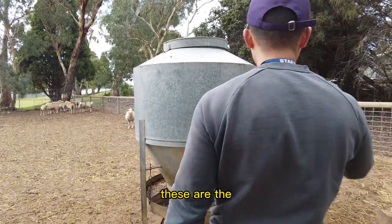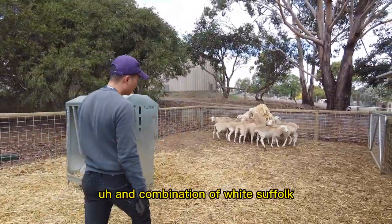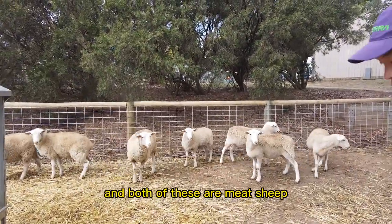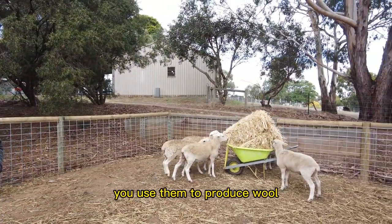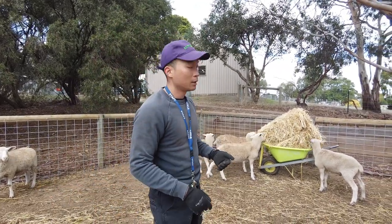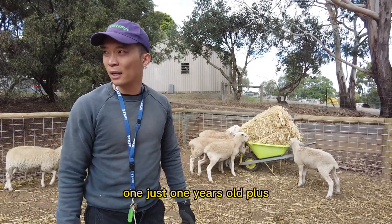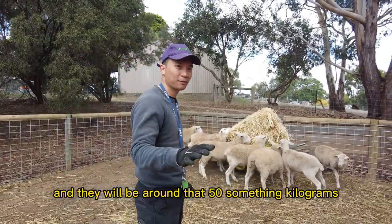You can see over here these are the white Suffolk sheep, the credential white Suffolk sheep, along with wheat sheep. I bought these meat sheep, which are very different from the famous merino sheep where you use them to produce wool. These produce really good meat. They are essentially less than one year old, so by the time they get out of here they will be just beginning one year old and should be around 50-something kilograms.